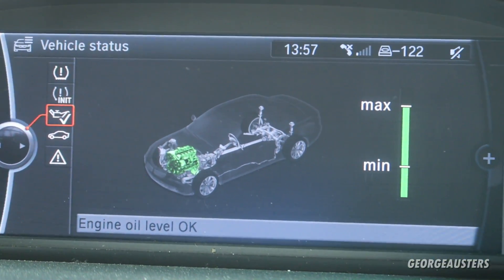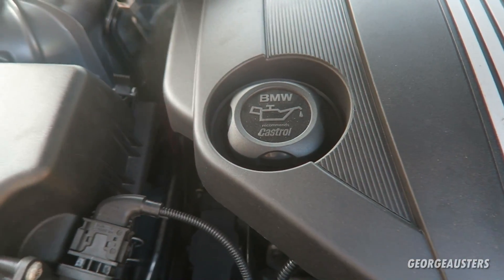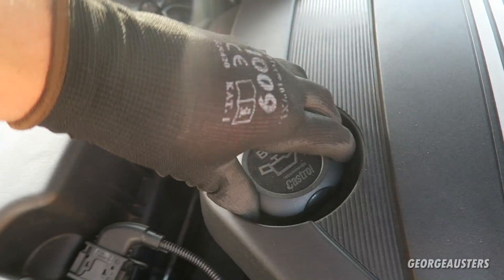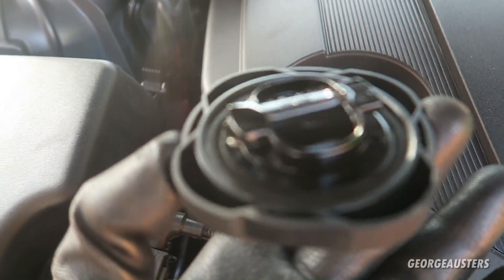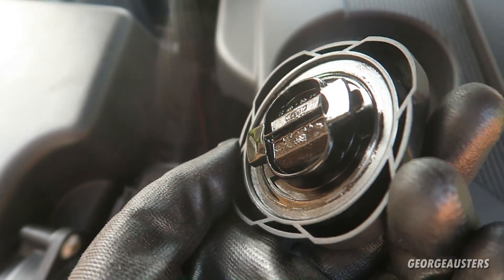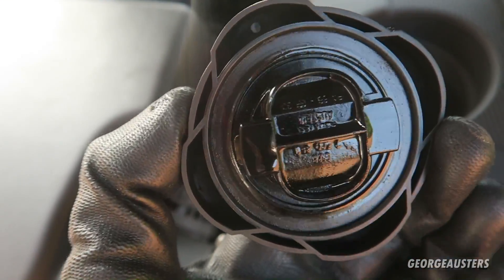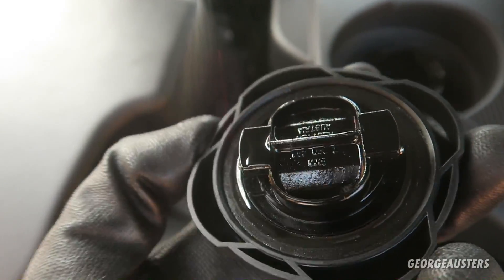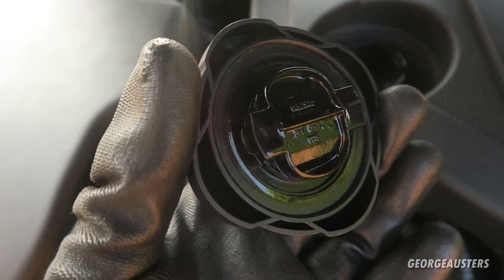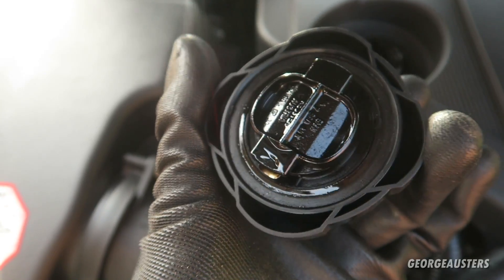With the engine running, we can see the engine oil level is right at the max mark — right about where you want it. Regarding your oil, it's also worth checking the oil cap itself. I'll screw this off and check for condensation buildup. There's none here — it usually looks like a white creamy substance when condensation mixes with oil, which you typically get from short journeys when the engine isn't reaching operating temperature. Worth checking that every month or so.